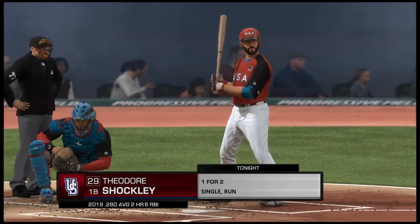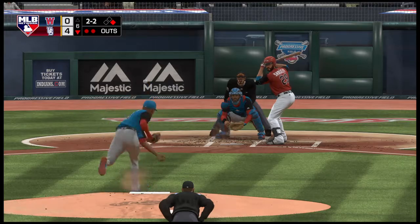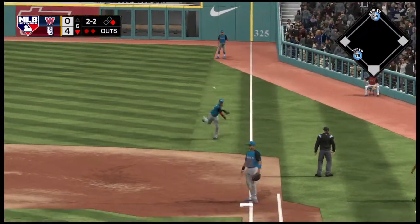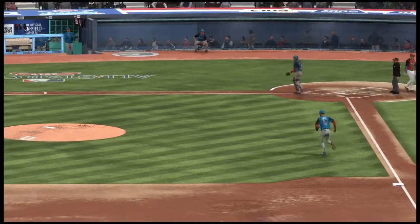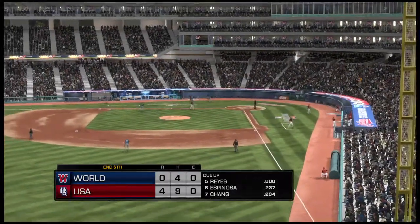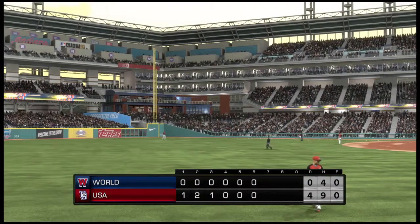At the plate — Theodore Shockley — enters this at-bat one for two with a walk. The two-two — tries to go the other way — hit in the air down the right field line and that'll get down for a base hit. Hagan rounds the corner and is headed home — but he's cut down at the plate as they team up to gun him down. No runs on two hits, no errors, one man left on. Seventh inning coming up — the U.S. team leads it four to nothing.